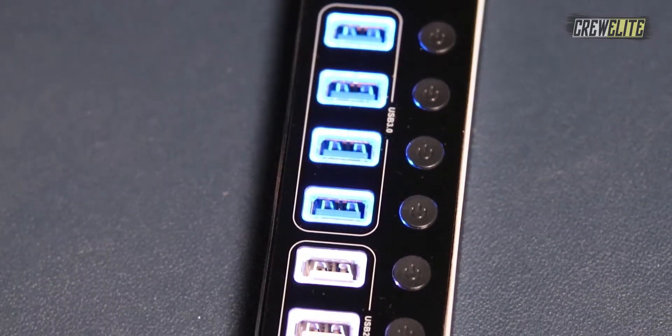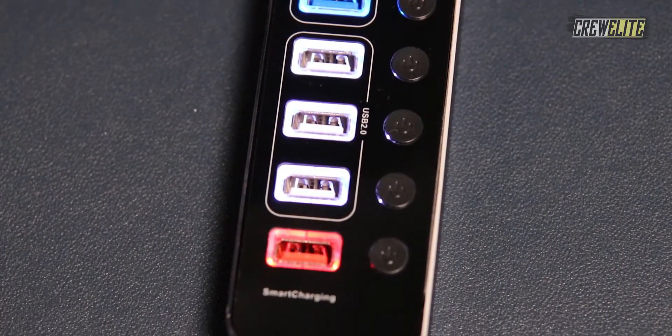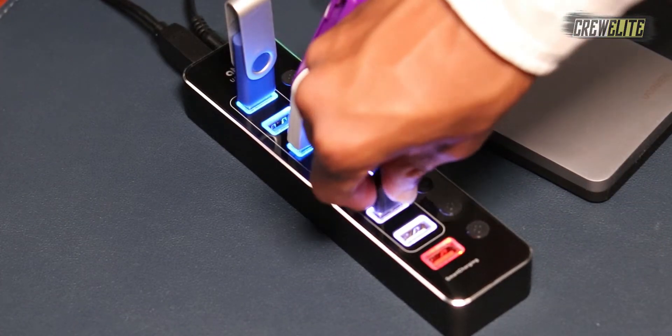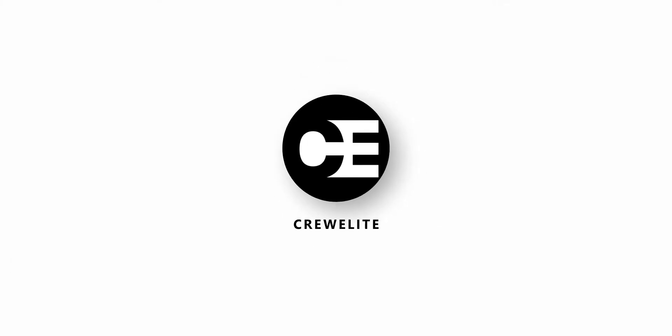Hello everyone, welcome back to a brand new Tech Reviews and Gadgets episode where today we're reviewing an 8-port USB 3.0 hub, and you guys are currently watching Crilly.